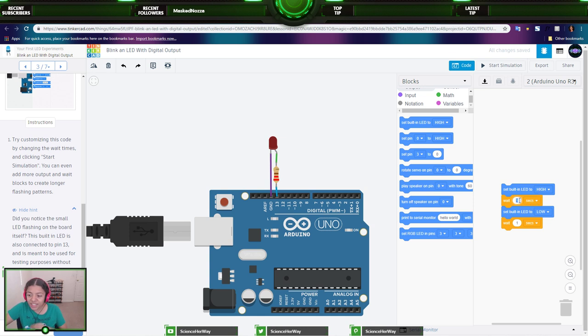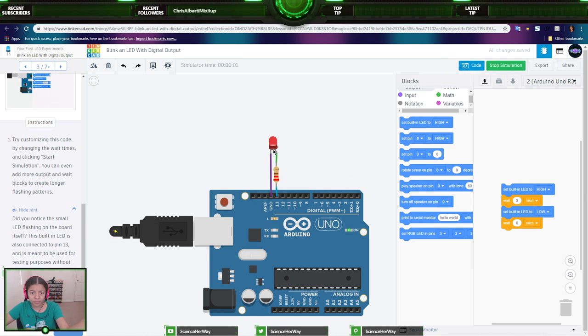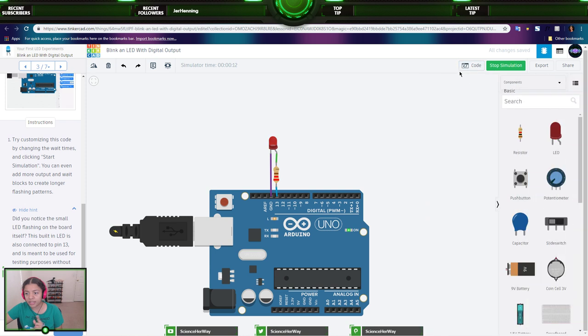I should mention that I have my 3D printer going in the background, so I apologize if you hear that noise. I may have to stop to change the filament. Now let's try changing the wait times — I think we should wait 3 seconds when it's on, and 6 seconds when it's off. Starting simulation now — you can count and see this is quite different.